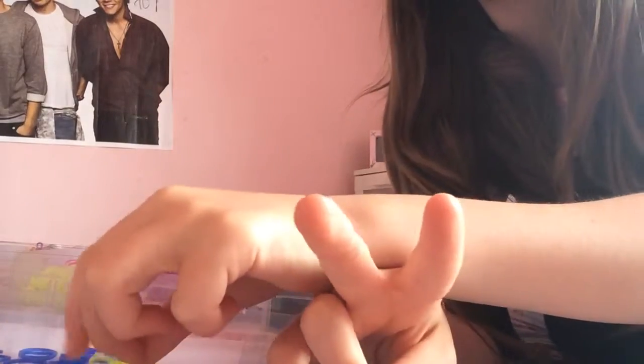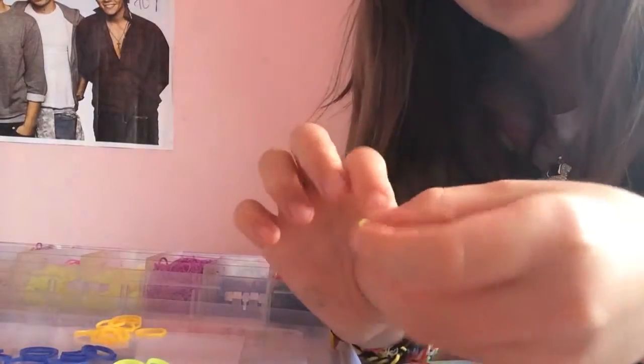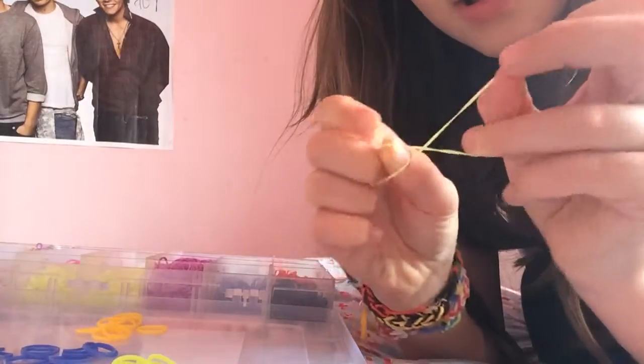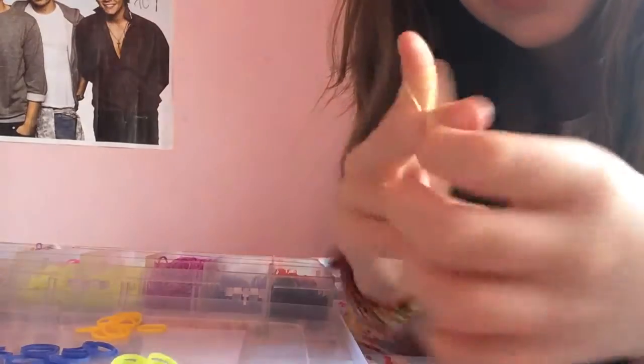Okay, so let's go. You take your two fingers and you're going to grab whichever color you want — it doesn't matter. I'm going to go with yellow. All you need to do is get your band and twist it so it's a figure of eight and put it on your two fingers.